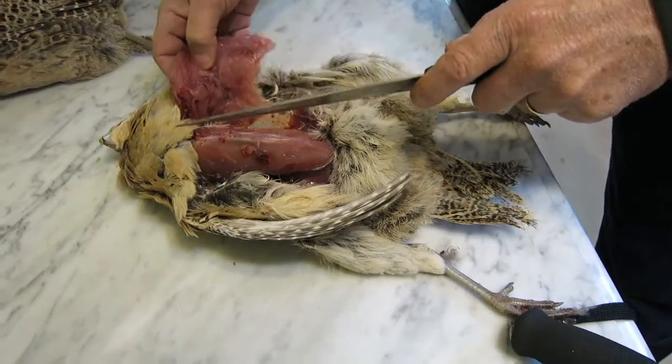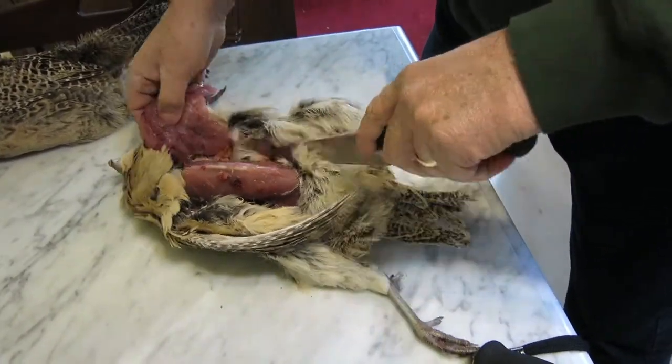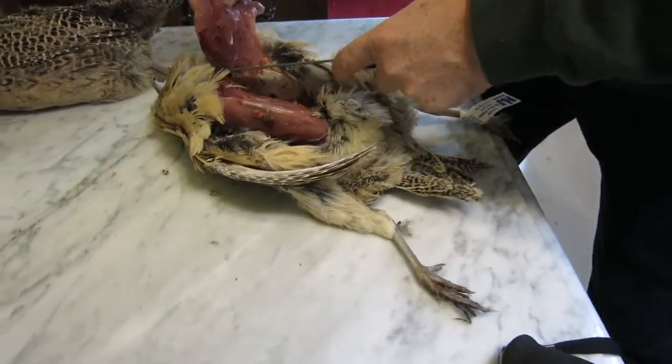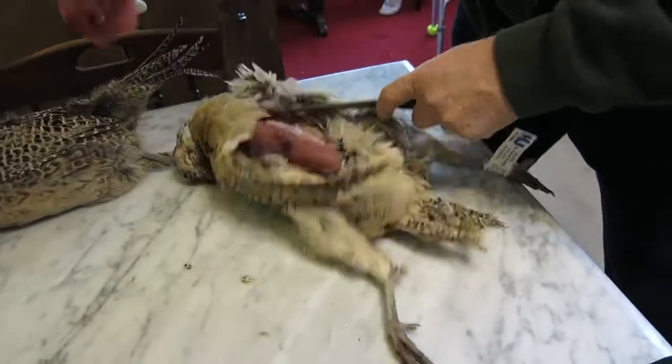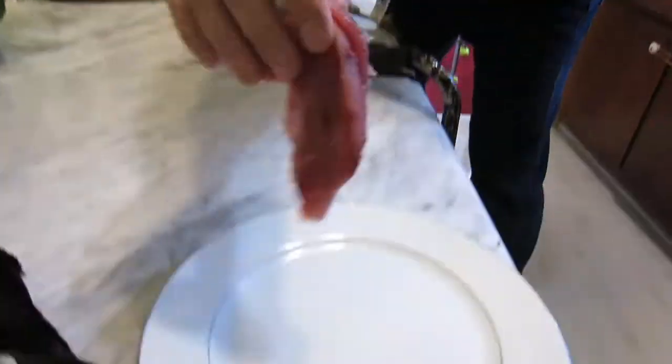The breast will be a lot bigger on the male bird. There's the cutlet — awesome.